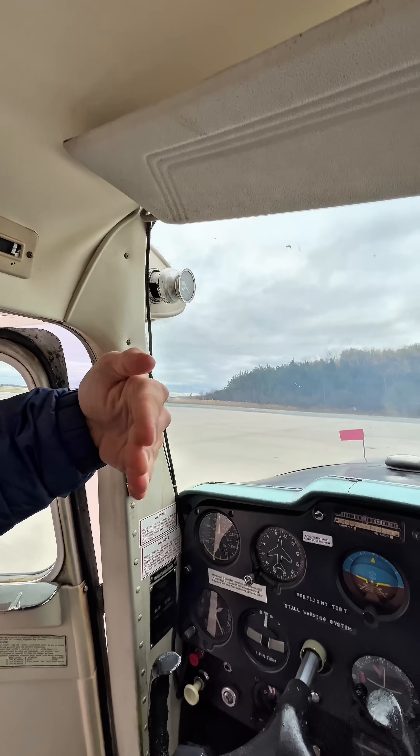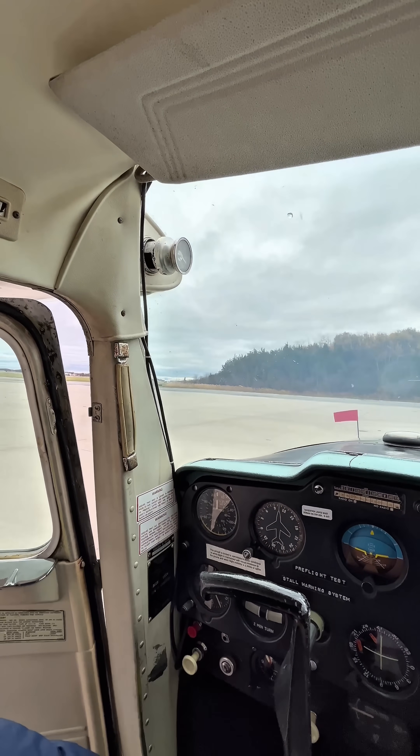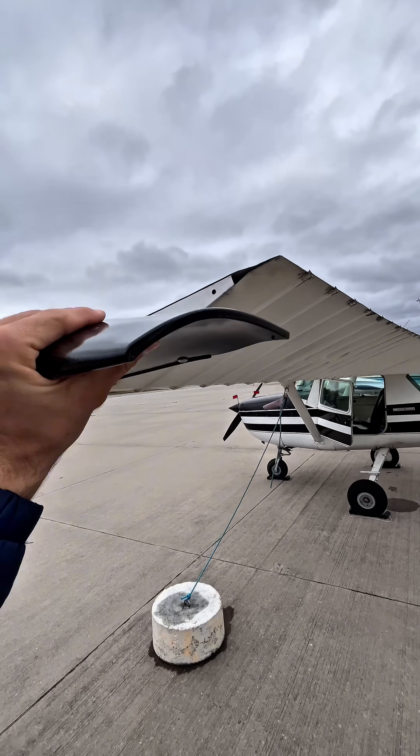If you have a quartering headwind coming from your nose, you turn into the wind. This aileron deflection will prevent this wing from getting lifted by that quartering headwind.